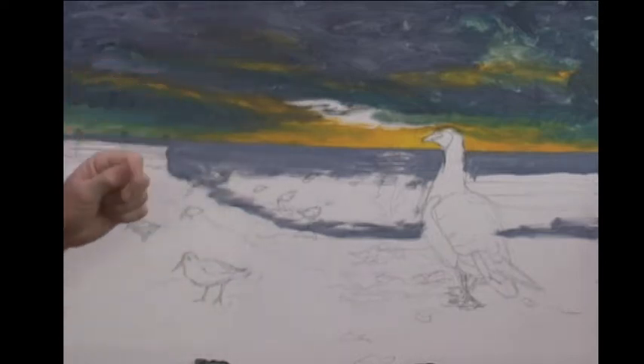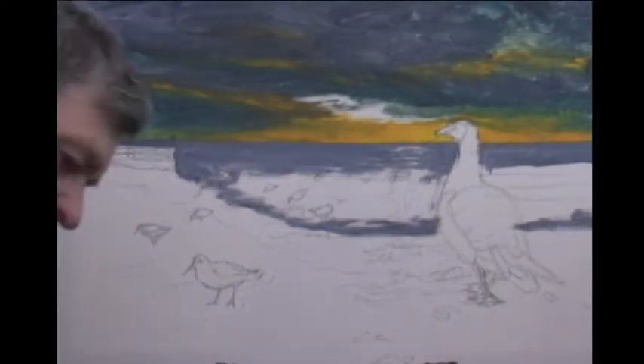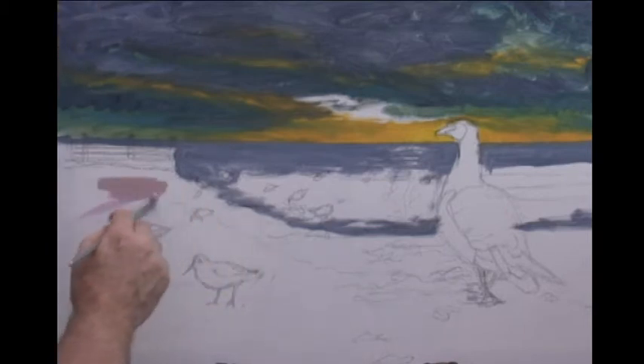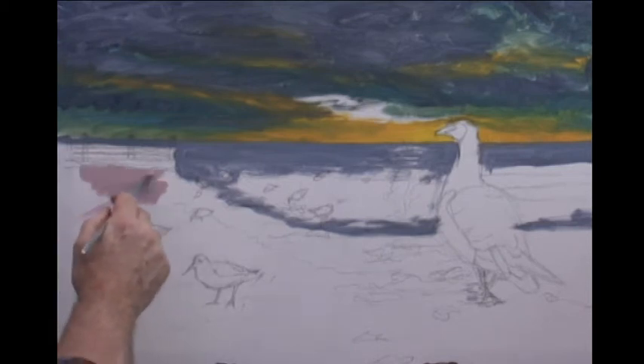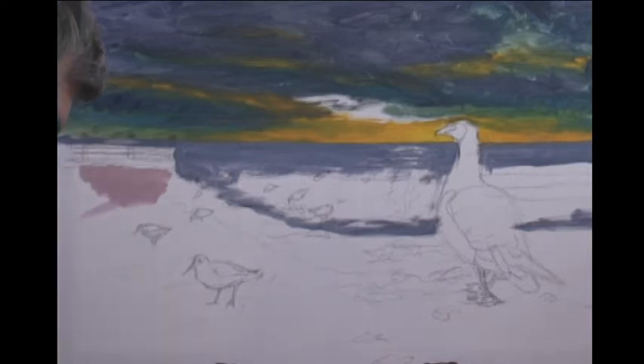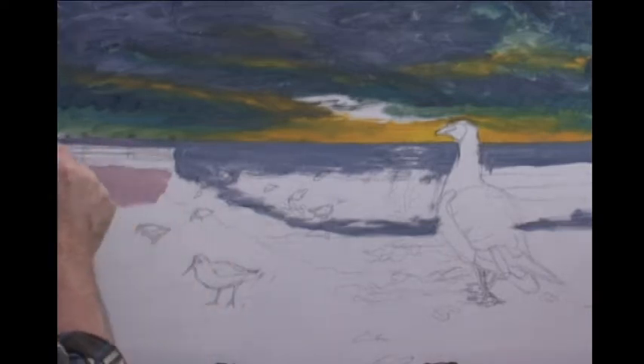I'm going to build up this underpainting first in oils and then work my way over. At the moment we're just blocking in these base colours, blocking and blending using the various greys I've just been mentioning. I want to work up these colours - I'm going to start with the lighter colours. I'm going to have a slight tint of rose going on here, a little touch of chrome into that, so white, chrome, and a little touch of rose all the way around.